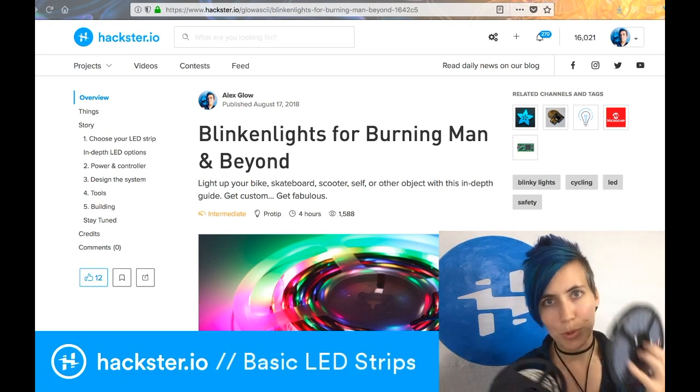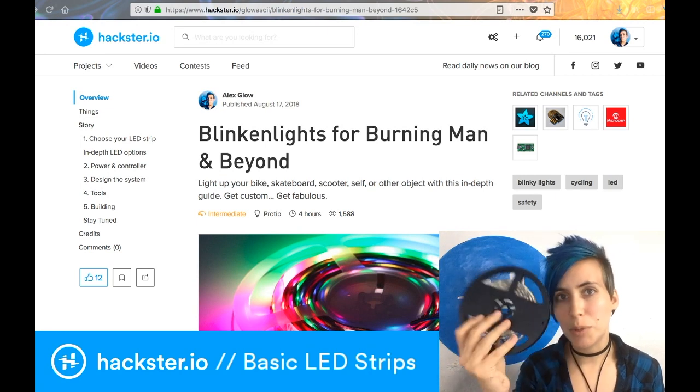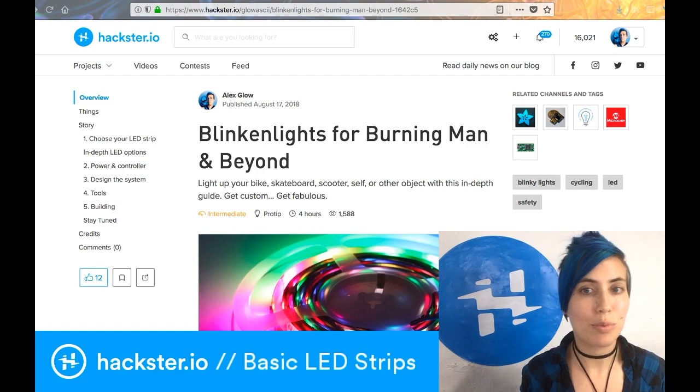In my last video I told you about the difference between NeoPixels and non-addressable LED strips, and so now we're going to dive in a little bit more to the non-addressable ones. If you're feeling confused, feel free to check out the previous video.